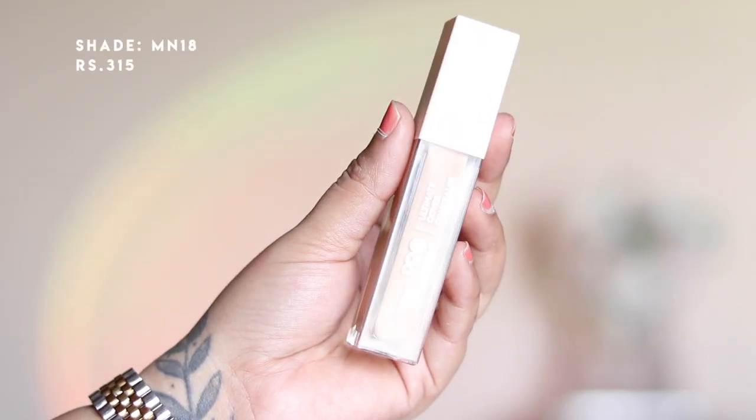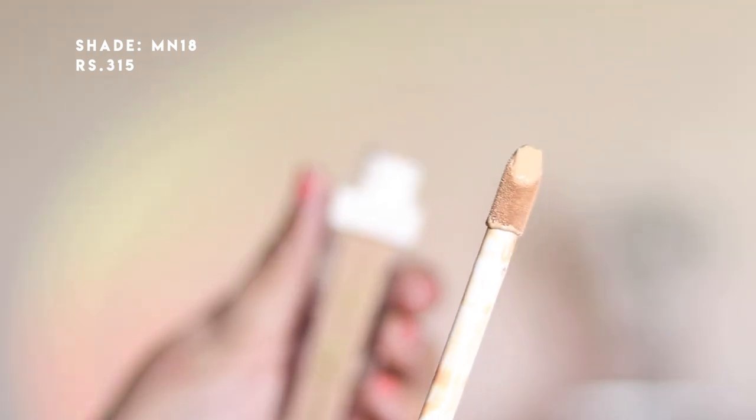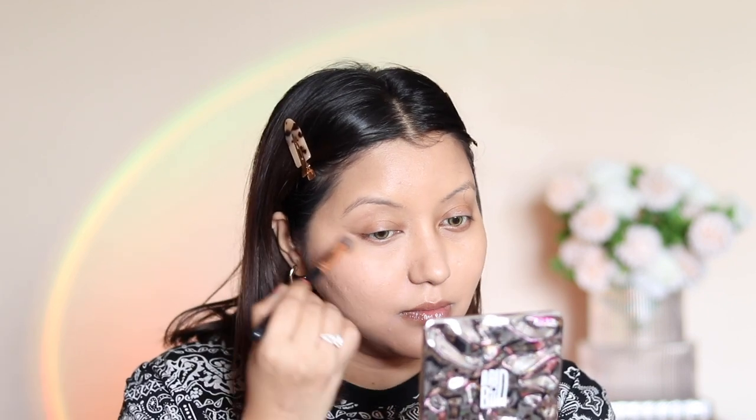Today I'm testing two different concealers. The first is the Insight Professional Ultimate Cover Concealer in shade MN18. I really like the packaging — the doe-foot applicator is quite big and picks up product well. This was a pretty good shade match even though my foundation is MN16. The drawback is they offer only six shades.